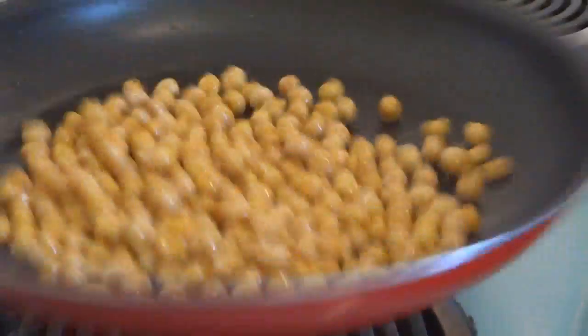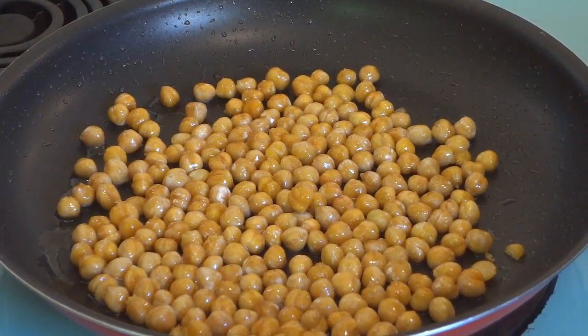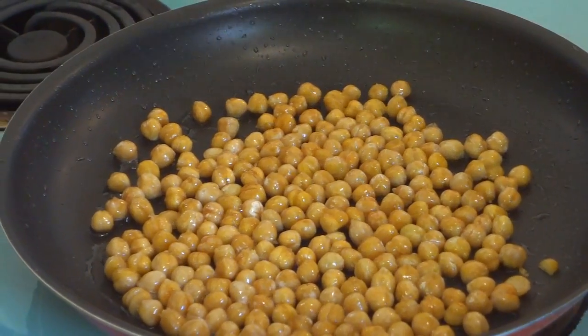It's been 10 minutes and I think they're starting to brown up quite a little bit now. We're going to let them go for a few more minutes and see if they crisp up anymore.